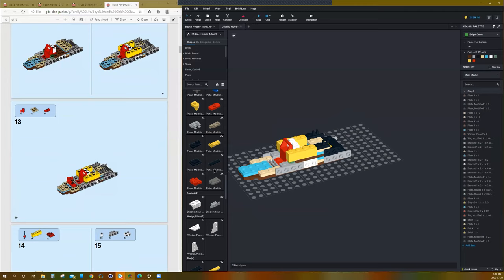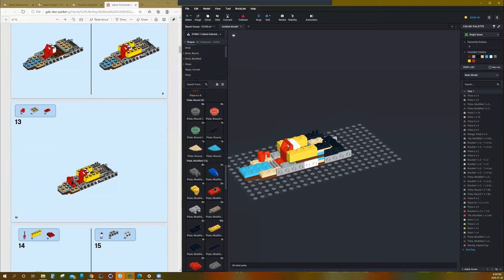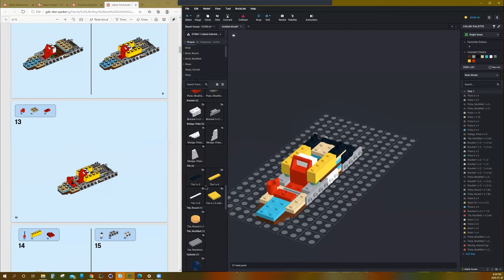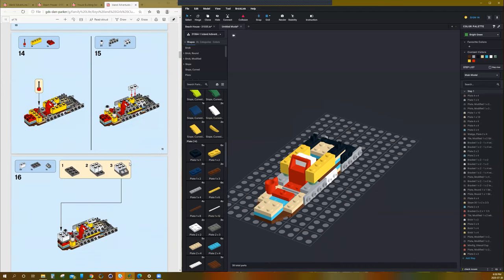Step 13: we need the classic LEGO mug. I love that classic LEGO mug. And then we need a jumper plate. Maybe you don't know what that is — a jumper plate is a modified plate that has a single stud in the middle. It allows you to put another piece in the middle of what would normally be two studs. It's quite common; they use it in pretty much everything. It's used for quite a bit of different building techniques.